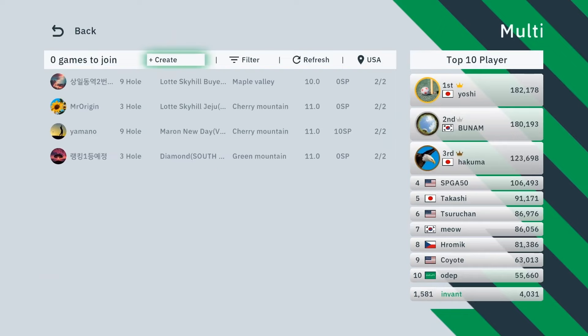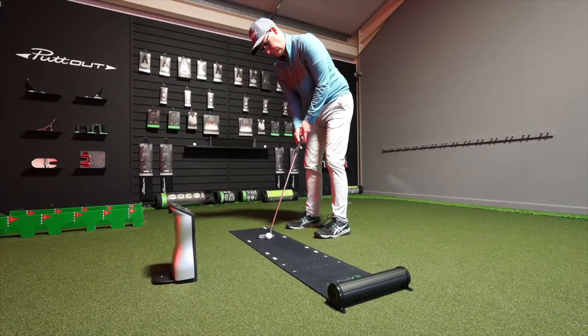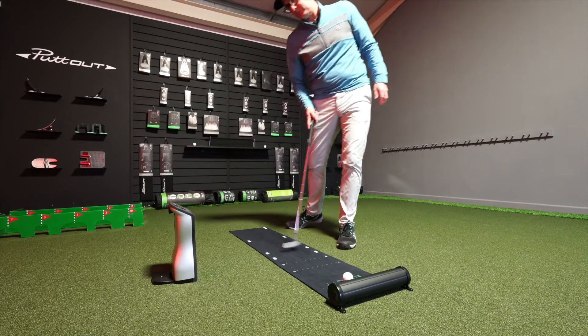I tested it against my GC Quad, which also measures ball speed and start direction, and it was pretty accurate. When I did the maths on projected distances over the stimp, the results were within less than a foot of each other, so accuracy is absolutely good enough for home use. I wouldn't use it for a formal study — for that I'd use systems like Quintic — but as a home use, fun, competitive, instant-feedback practice device for anyone who wants to improve their putting, it absolutely delivers. Let me know in the comments if this is something that interests you.